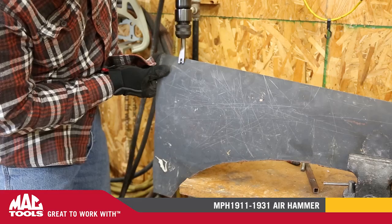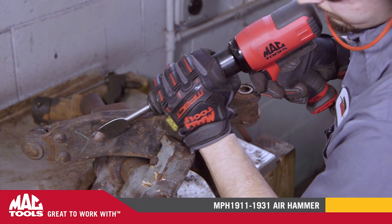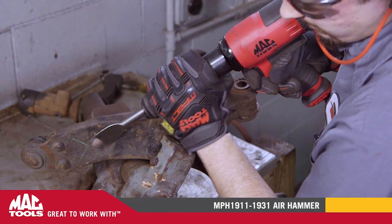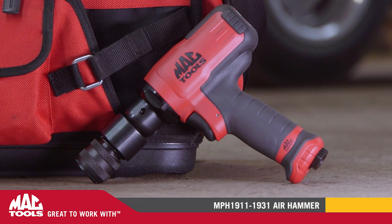Whether your needs are for panel cutting, stubborn suspension parts, or any other hammering need, our premium line of MacTools air hammers are great to work with and built to last. Ask your distributor today how you can feel the power and performance of the new MacTools AirTools air hammer line.